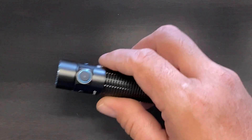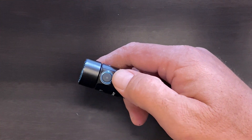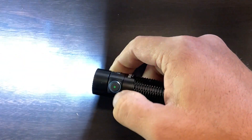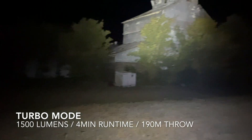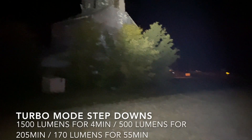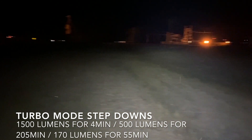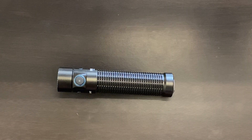The next mode is your turbo mode — that's your 1500-lumen mode — and it is directly accessible through the side switch with a quick double click. I like the fact that you can get directly into turbo; that's something I hadn't been accustomed to with other flashlights, and I really find that I enjoy it. It is extremely, extremely handy.